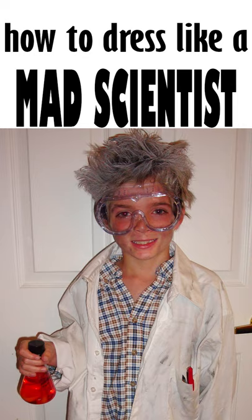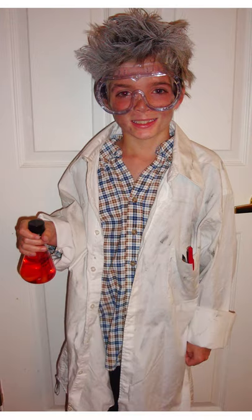My son wanted to be a mad scientist for Halloween, so I first checked his closet for items to complete the costume, and then I hit up my local thrift shop.